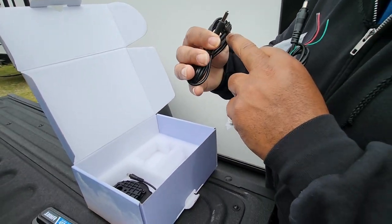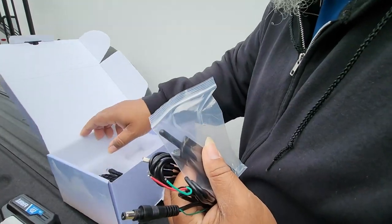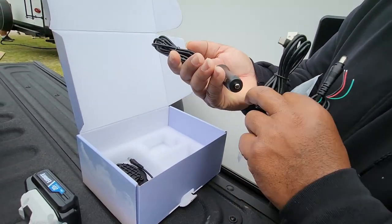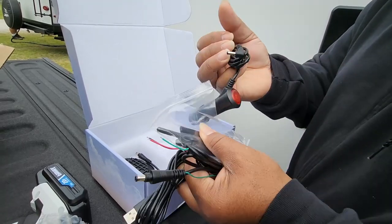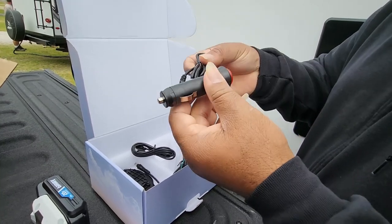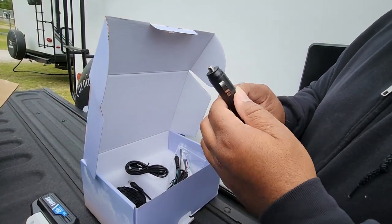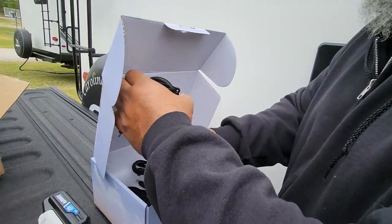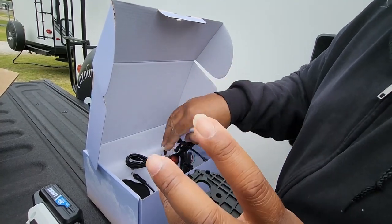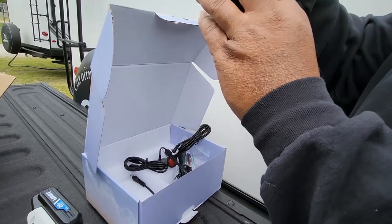This is your screen — the Halo View BT6 Touch. Here are some more wires for installation, your antennas, USB and USB-C port plug-ins for the screen itself, another port, and what I'd call a cigarette lighter adapter that goes into your cigarette lighter. There are also some more wires that look like they go to the back of the camera.